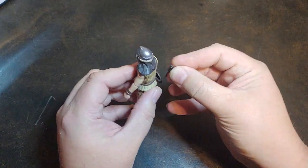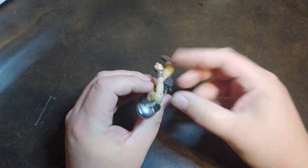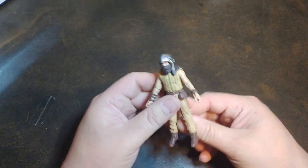He does come with a blaster, but he also comes with a holster. He's the first figure out of the three that I've opened that actually has the holster.